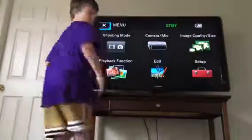Then what you want to do — you see this right here? It's on that. See, we plugged the camera onto the TV.